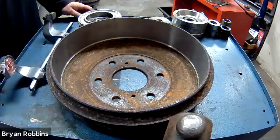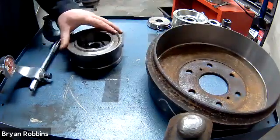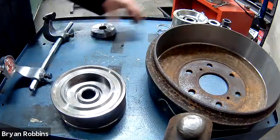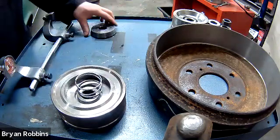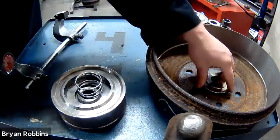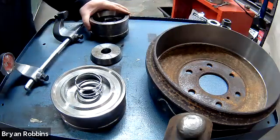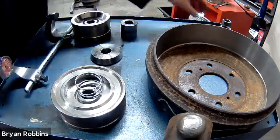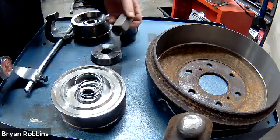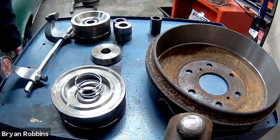Now setting it up on the machine — we have a very similar setup as we did with the disc brake lathe. We've got the inside clamp, the spring that goes on the clamp, and a cone that is the right diameter to fit into the hole in the middle of the drum. We've got the outside clamp, weighted spacers, and the locking nut. The locking nut on this one is also a reverse thread — so lefty tighty, righty loosey.